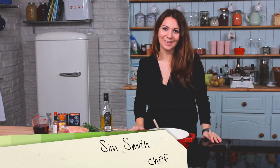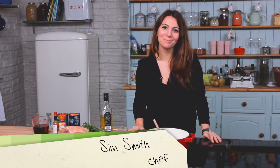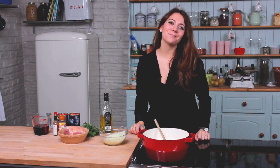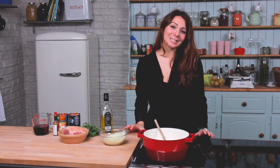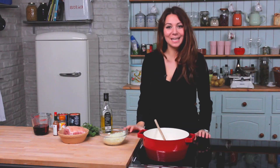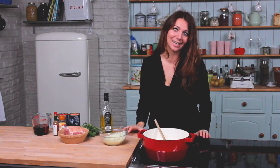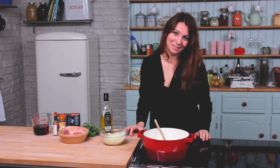Hi, I'm Sim, and this is my winter warmers series. In this episode, I'm going to show you how to make a classic pulled pork. Up until fairly recently, I had only ever eaten pulled pork in a restaurant. And thanks to my friend Adam, I can now make it at home. I had been around to his house not so long ago, and he had made it — I was really impressed. He's given me the recipe to show you.